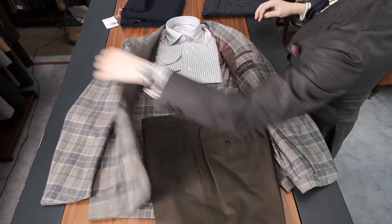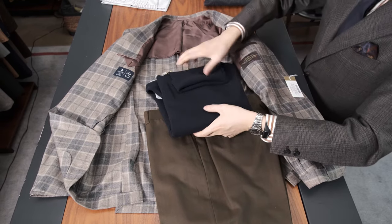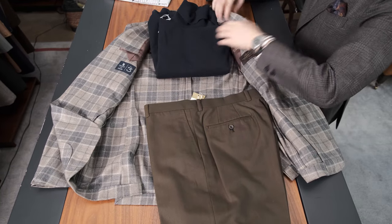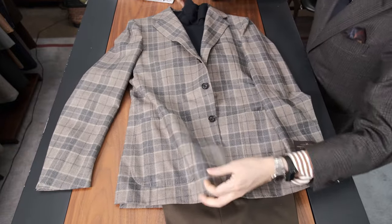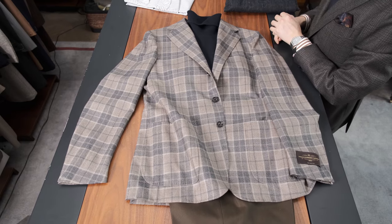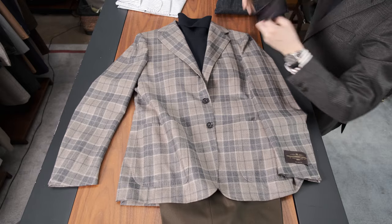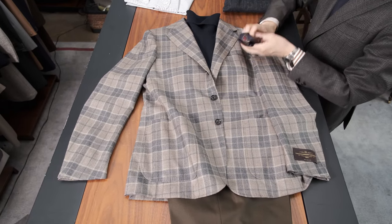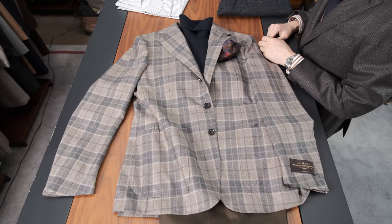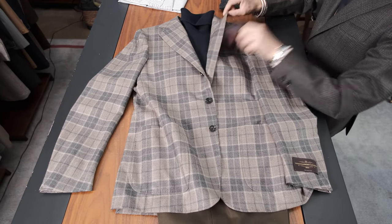Maybe something a little more casual — rather than a shirt, why don't we try a bit of knitwear? It's getting cold enough. This is probably still a little warm for Hong Kong, but it's definitely going to work in some parts of the world. Navy cashmere polo neck — real simple. You could do it with the pocket square if you wanted to. In fact, I'm wearing a navy pocket square today. This is the same Kenji Kaga one in navy. I like that — with or without. For me, I prefer with.